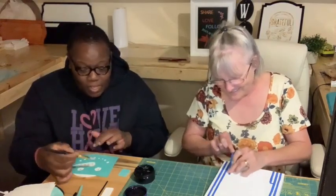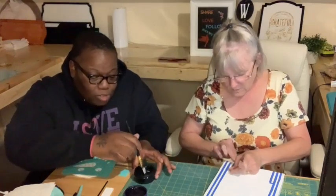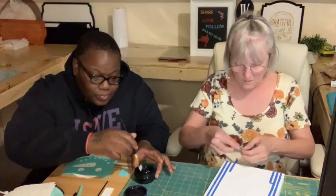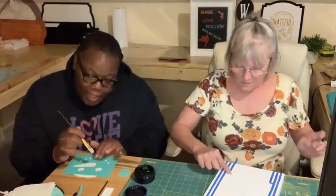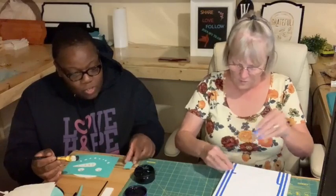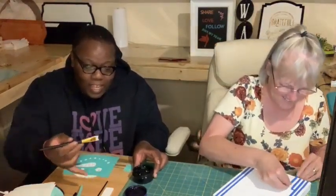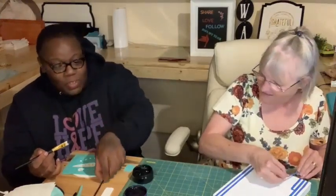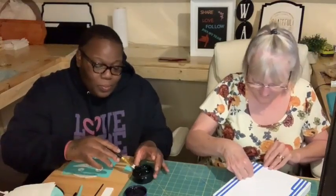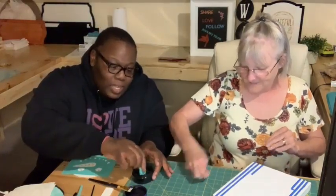I'm going to go ahead and do the eyes. Alright, I'm going to do the eyes and go from there. Wait - why am I using the paintbrush? I think it's because I got confused because you got the paintbrush for the mouth. A moment of momentary confusion there, and we're back.